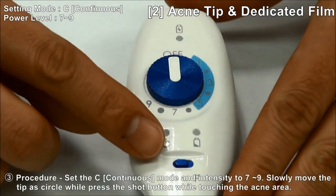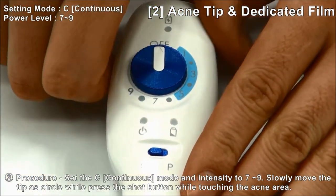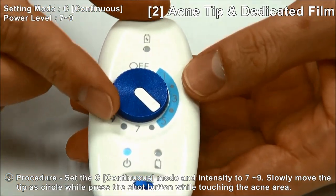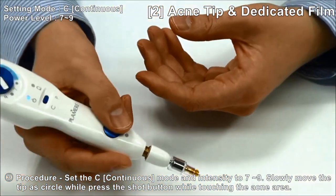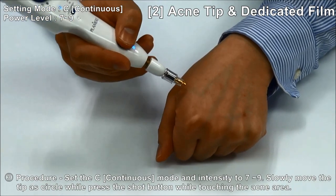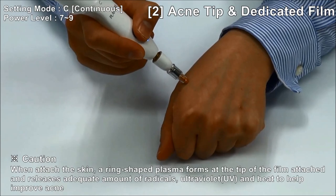Procedure: set the continuous mode with N7 and N9. Slowly move the tip in a circle while pressing the shot button.